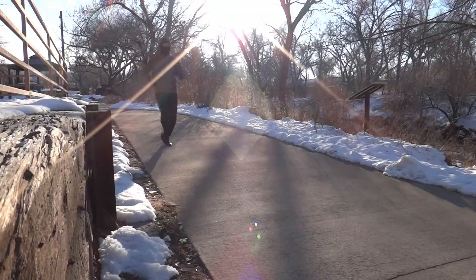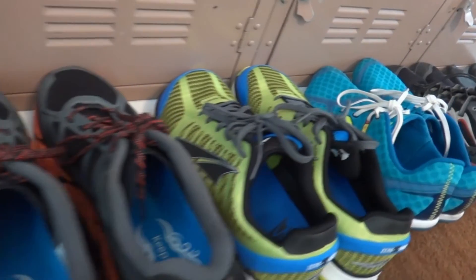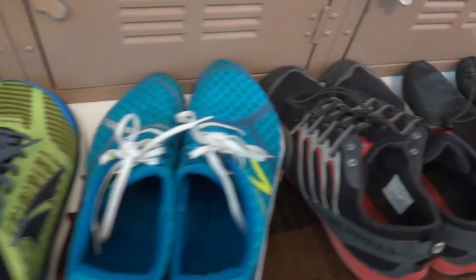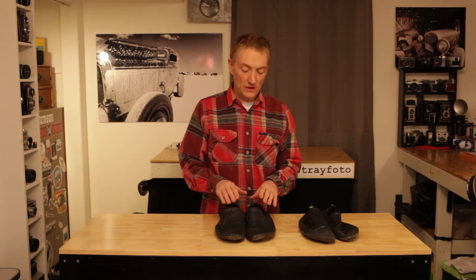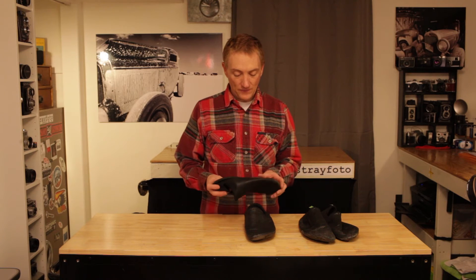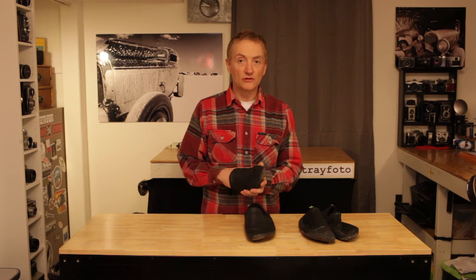I really enjoy these shoes as far as minimalist shoes go. I don't think you can go wrong with these at all. I have a lot of shoes to choose from, a lot of shoes I run in and alternate, but I always end up coming back to these. I enjoy the minimalist feel. It's a good fit, and it's a comfortable shoe to run in.